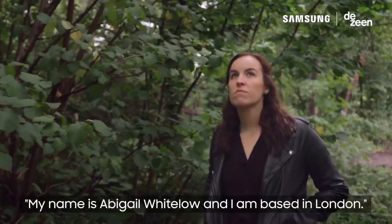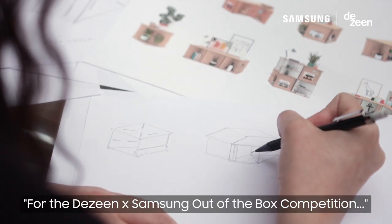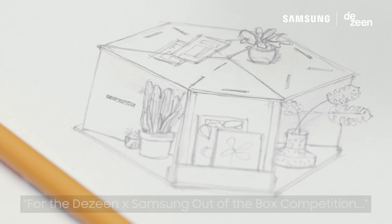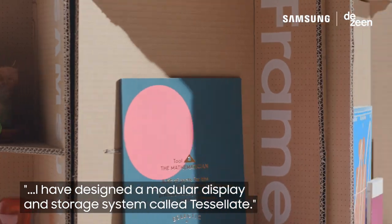My name is Abigail Whitelow and I am based in London. For the Dezean and Samsung out-of-the-box competition, I have designed a modular display and storage system called Tessellate.